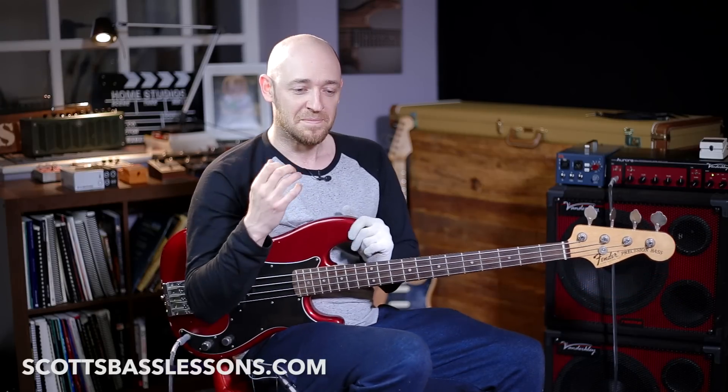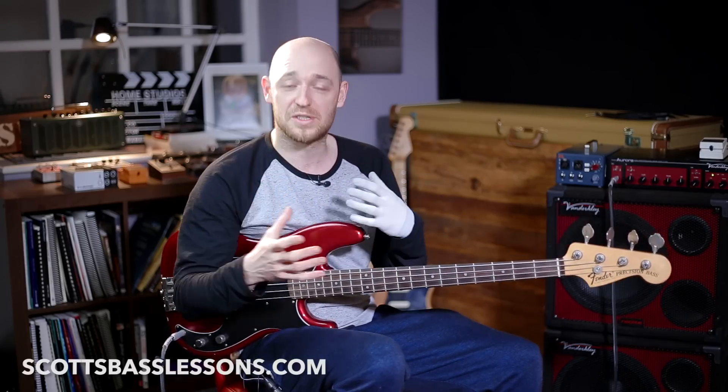This one goes out to Eric Brewington — Brewdog, this one is for you. Eric is one of the academy members over at Scott's Bass Lessons. We do live streams every week, and we were doing a live stream with me and Eric and a bunch of academy members, and we were talking about how he was finding it a little tricky to start using thirds within his bass lines.